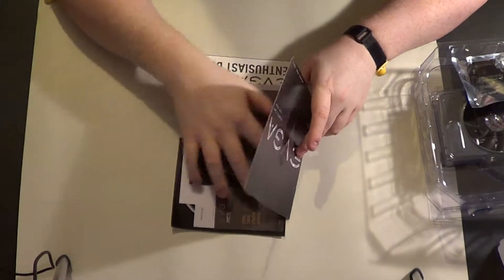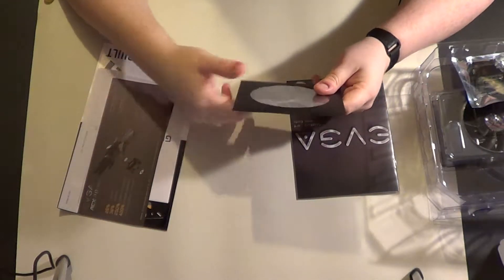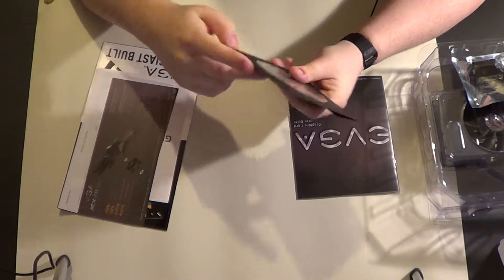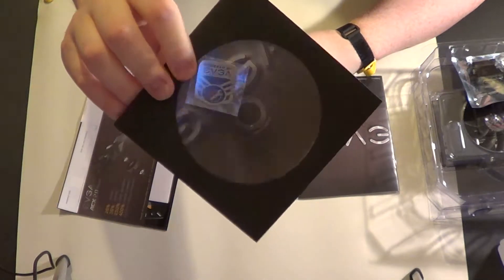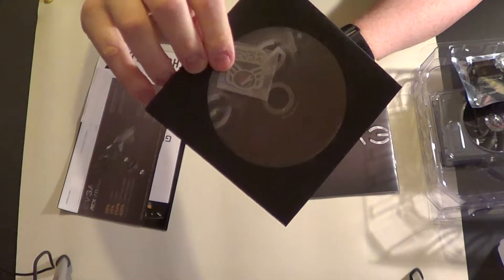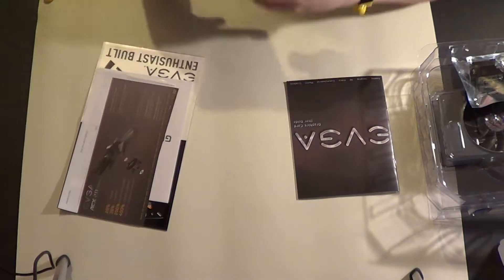There is a bunch of stuff in here. There is a disc you should never use, and it has a case badge, which is kind of neat. I think I already have one from my Hydro Copper though, so I don't know if it's the same or different. I don't have that on my case yet.